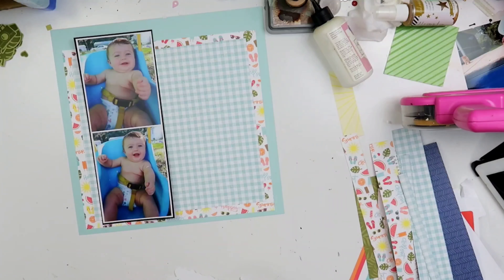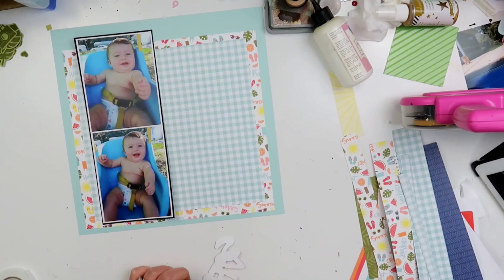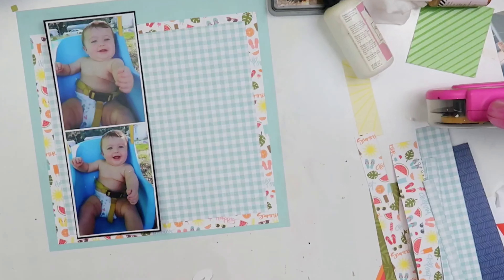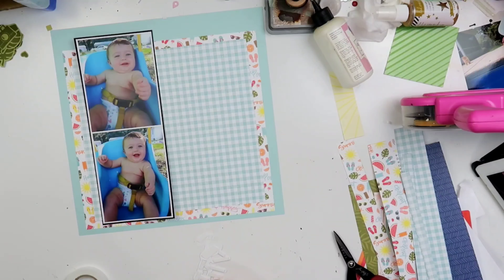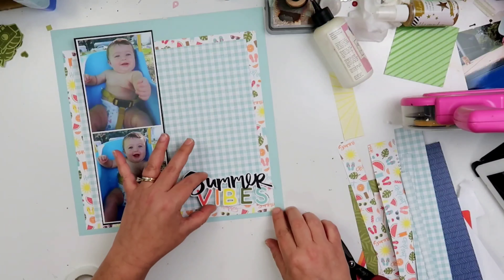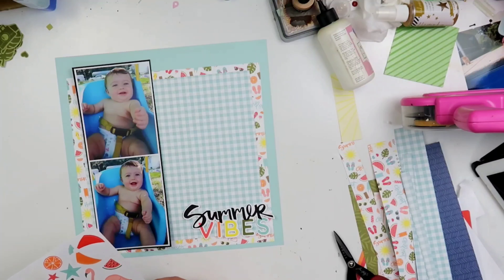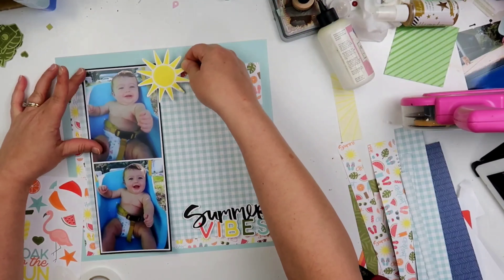Right here I am just going to go ahead and pop up that title on foam tape. It does take me quite a while to do because I had to cut my foam tape quite small. It's going to go right there in the bottom right hand corner of this page — right like that. Isn't that cute? Summer Vibes! I love that pop of black, and that is why I knew this was going to be my title coming into this layout. That is why I matted my photos again on the black.